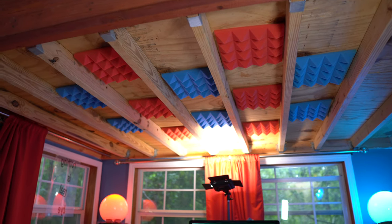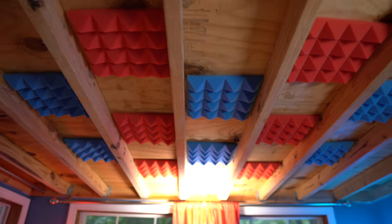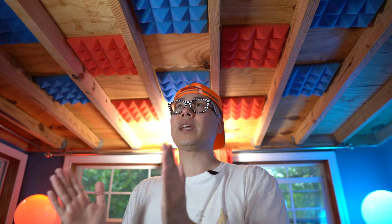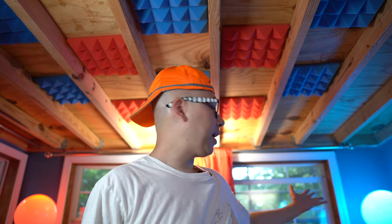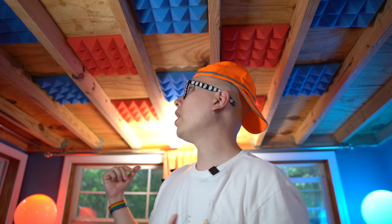Some of the appeal of just having cool stuff and cool decorations in a studio space is having an environment that inspires me to be in there, and I really like the red and blue colors of these. Let me just clap — while I'm talking, I can't say that I really hear a gigantic difference. But again, 12 panels is not going to do a whole lot. I don't have any bass traps or anything in my corners. Maybe I notice a tiny bit less reverberation, and it just looks pretty badass.